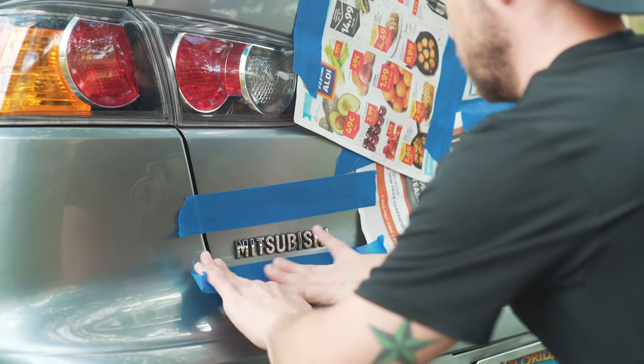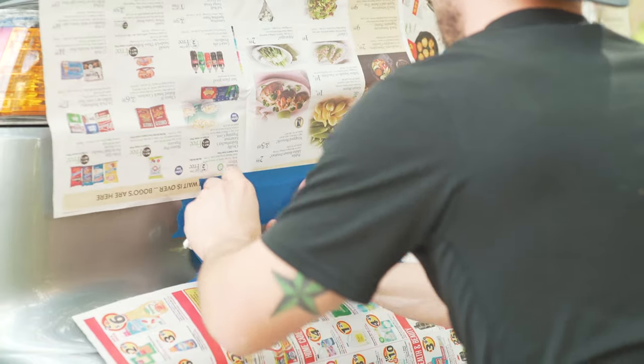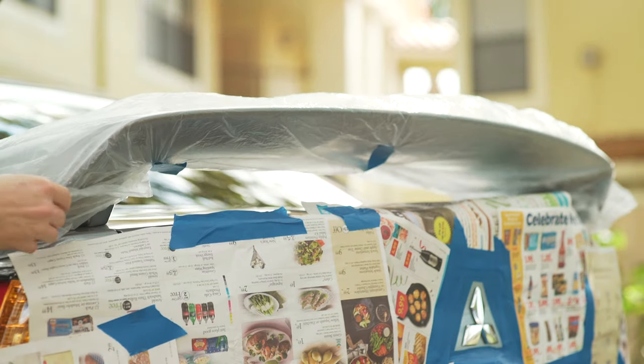Just continue prepping the other emblems by cleaning and detailing in between each letter, then tape it off and we can move on to spray.